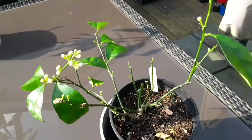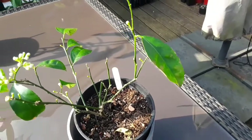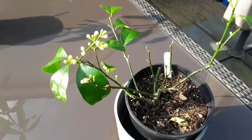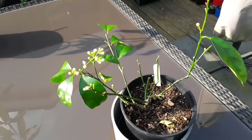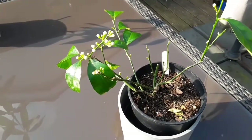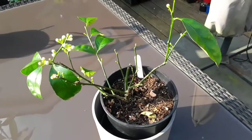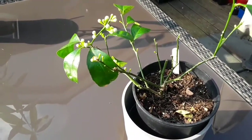So I just thought I'd take the opportunity to do a quick update video on that — a very small Meyer lemon that I've got. If you're interested, please give the video a thumbs up and share with anyone you think might be interested.